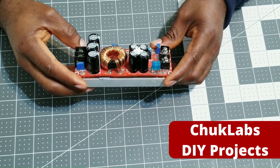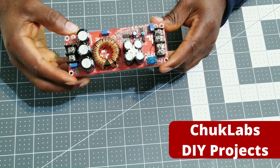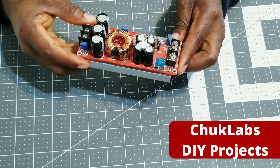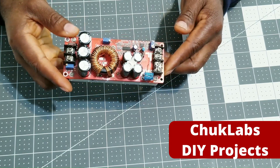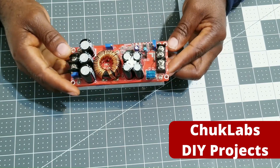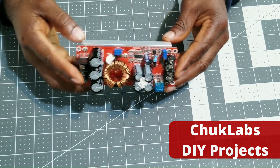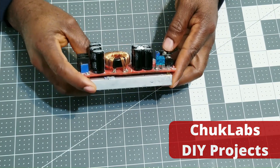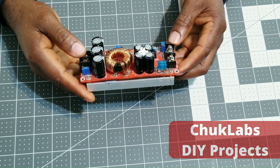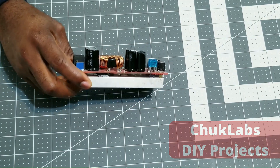I wanted to do a quick review of this unit. I've had it for more than four or five years and I've been using it for multiple different applications. In my hobby projects I require a custom voltage level, so I've been using it and it has been quite reliable. Hopefully somebody can find this useful. I'm going to share the link to where you can find it on Amazon or eBay.